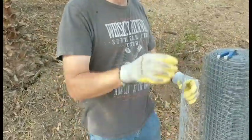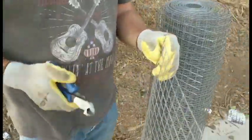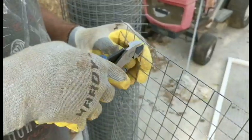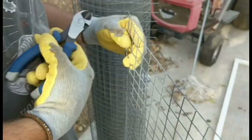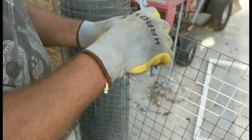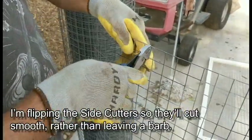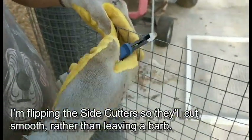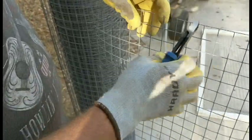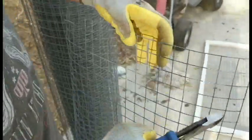We're going to make tabs so that it'll hook together. We cut on each side and cut that off, so we now have a little piece. We bend it this way to start, then do the same thing on the other side and bend that one back.